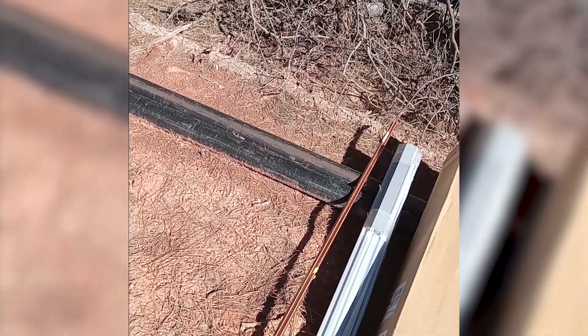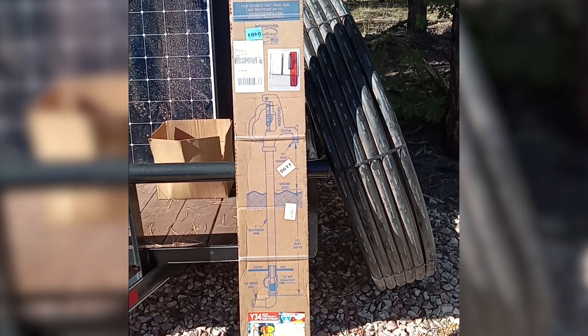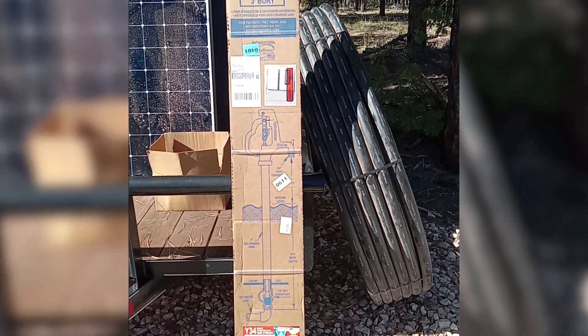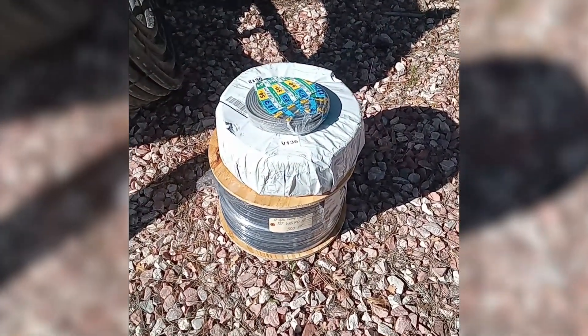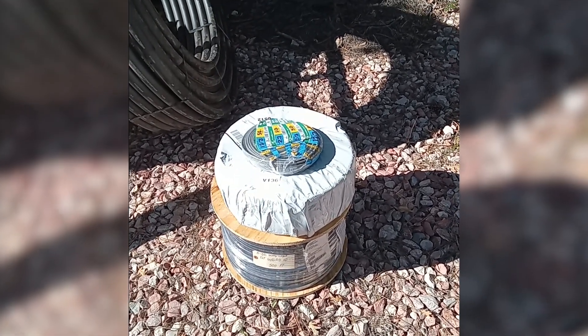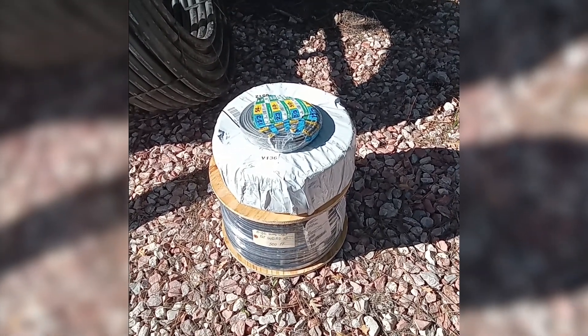We have elected to go with a Y34 three-foot yard hydrant because instead of a well cap, we are going to do a pitless adapter. Here is the conduit — some electrical cable to run from shore power for an electrical outlet, light, and a few other things.